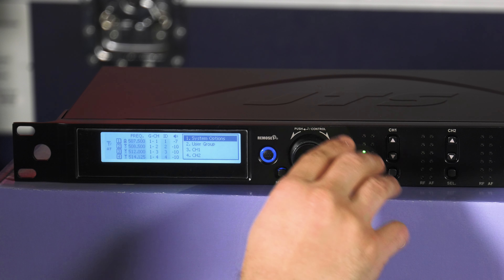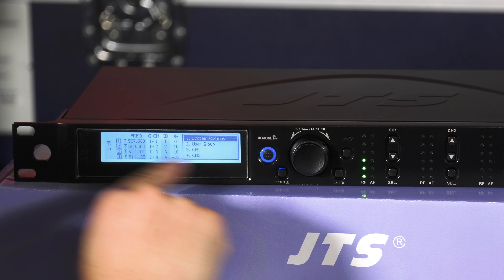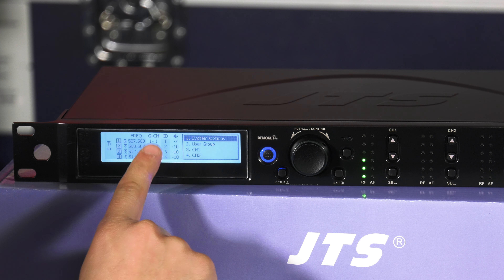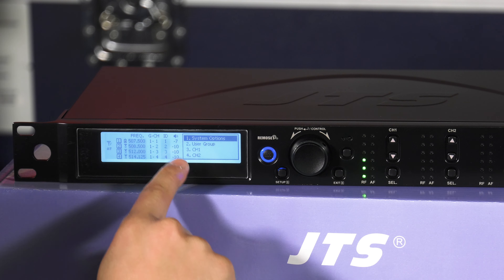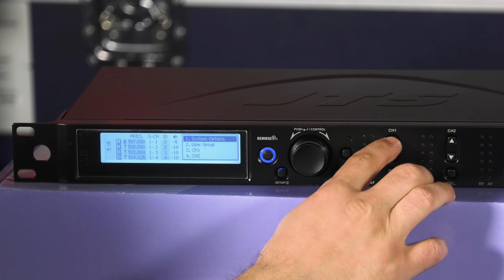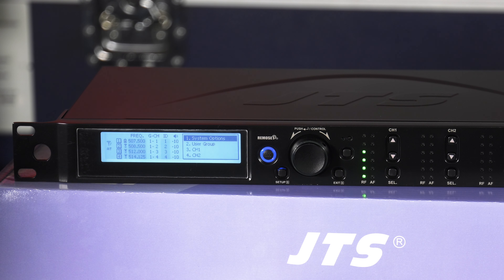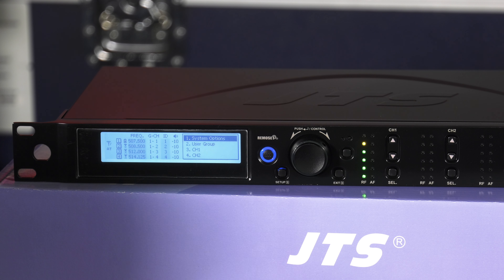The layout of everything is pretty straightforward. This main setup window I really dig because you can see all your frequencies for all four channels. You can see what group, what channel, what ID, and what audio level on the output it is. It's a screen you could kind of live on since it shows a lot of stuff.